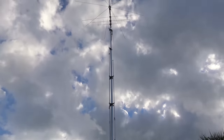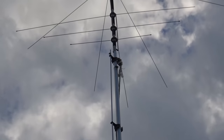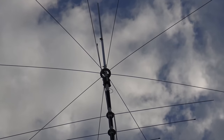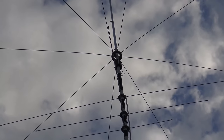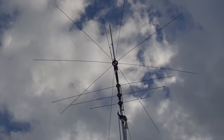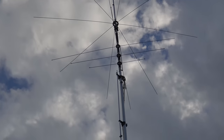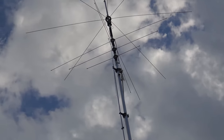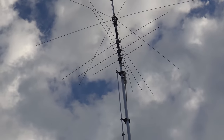Let's see if we can zoom in, because when I did this video last I didn't have as good a camera. So up top you have these spokes. These are the capacity hats for the different bands. The top one, being the largest, is for 80/75 meters. Then you have three sets of spokes up there for 40, 30, and 20.